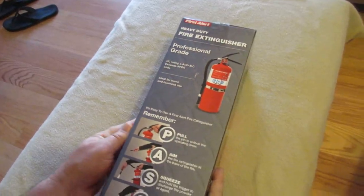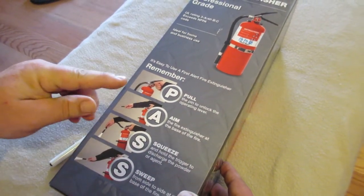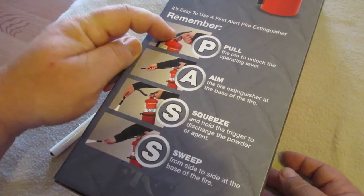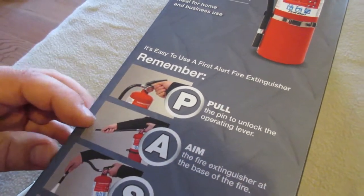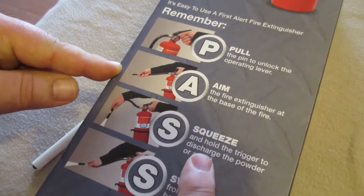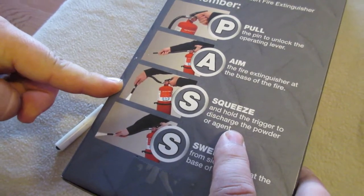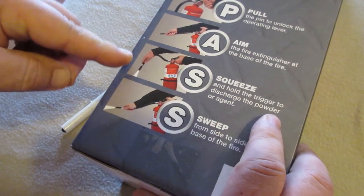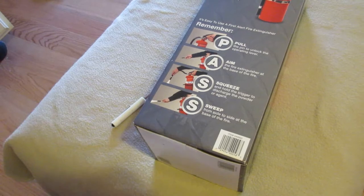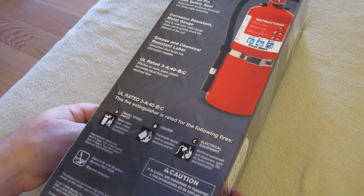This tells you about how to use it. They use the PASS method: Pull, Aim, Squeeze, and Sweep. Pull the pin, aim the hose towards the base of the fire - it says towards the base of the fire. Then hold the trigger and squeeze to start the extinguisher agent coming out, then sweep. You don't want to hit just one spot; shoot it around the whole base to put your fire out. Always shoot at the base because it doesn't do any good to shoot at the flame up in the air - that's not where the fire is burning.